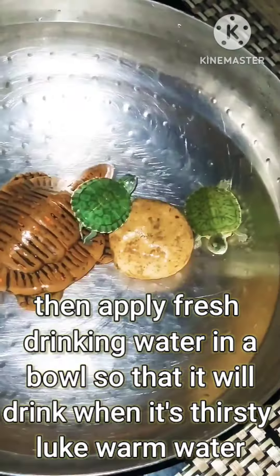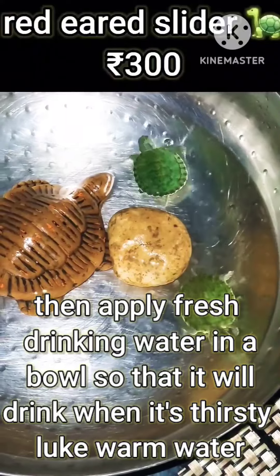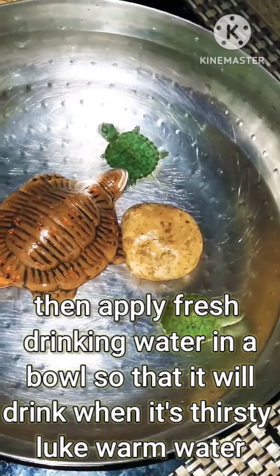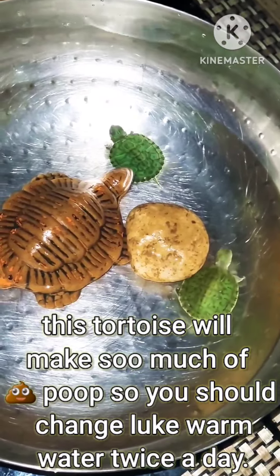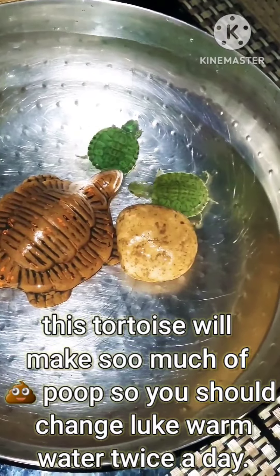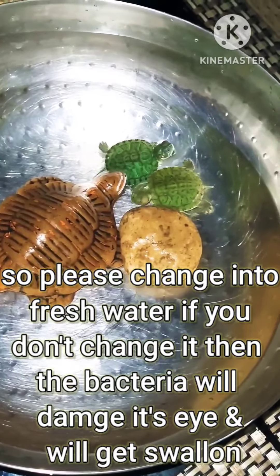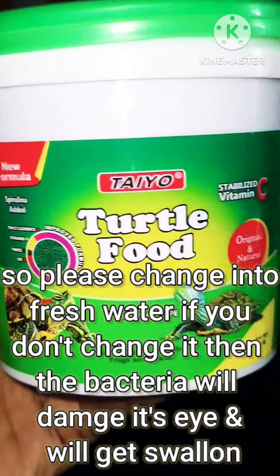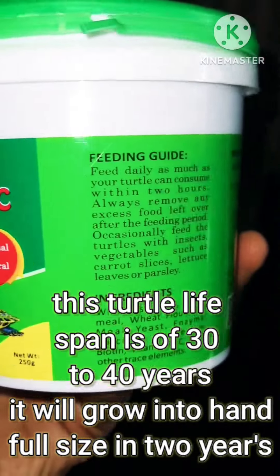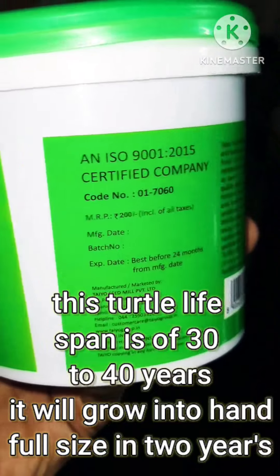For the first two days, clean the bowl with the clay tortoise toy. Apply fresh drinking water in the bowl so it will drink when thirsty — use lukewarm water. This tortoise will make a lot of poop, so you should change the lukewarm water twice a day. If you don't change it, bacteria will build up and the turtle will get swollen.